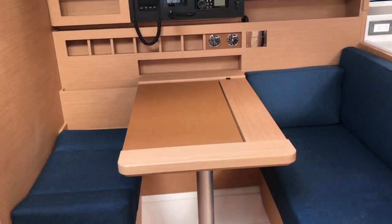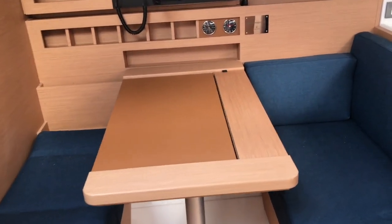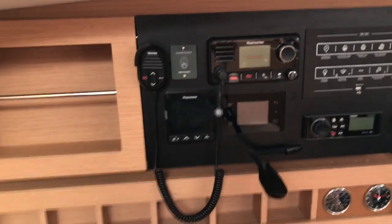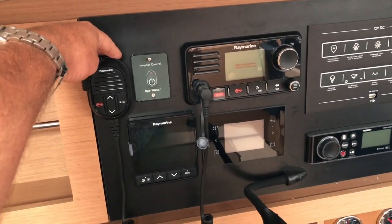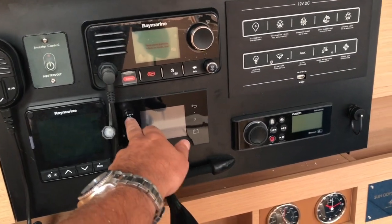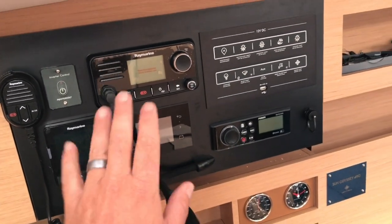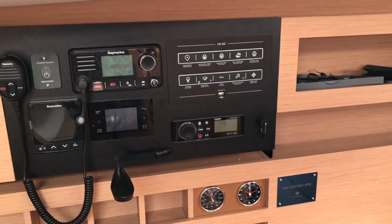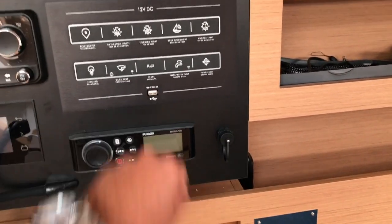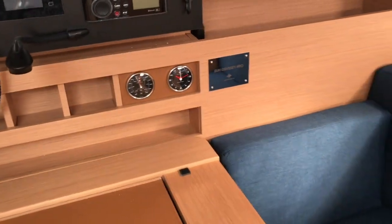Starting at the port side nav station — I love how they've made this a dinette nook integrated into the nav station with lots of seating. The nav station has lots of storage and little cubbies. We have our Master Volt inverter, the new Raymarine VHF, a multi-repeater, and your vessel integration full data panel which allows you to turn on the generator and monitor your systems. Cool Fusion stereo system with Bluetooth integration, a 12-volt panel, and USB input. The attention to detail is impressive — they've wrapped everything in leather and given you a clock.